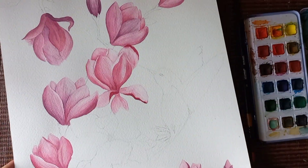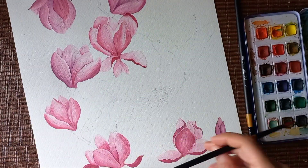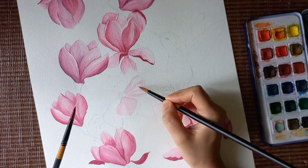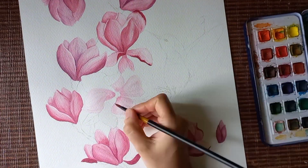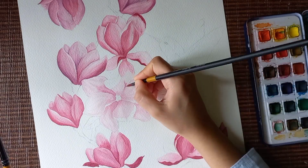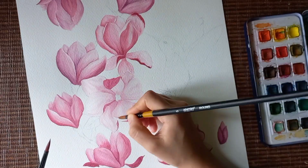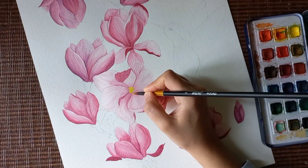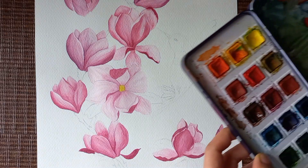Now we've painted all of the magnolias except for this one, which is a bud shape. I'll show you how to paint this one. Let's wet the paper first with clear water. The outer side of the magnolia petals is quite dark — deep pink or kind of violet — as I've shown on these petals. But the inner side of the petals is quite light. In watercolors, I don't usually paint adjacent petals one after the other because the pigment from one petal may bleed into another and mess up the look.